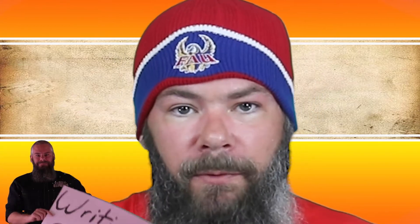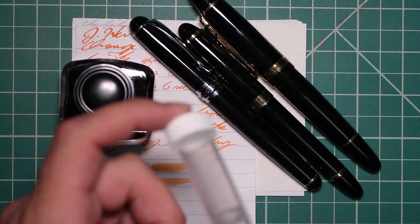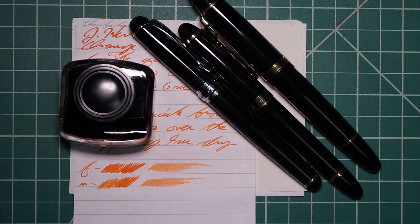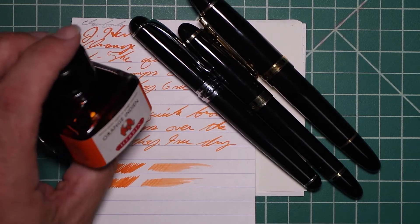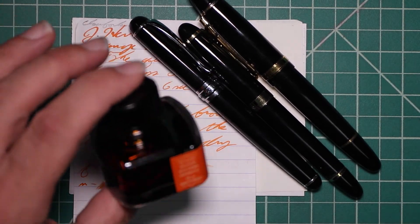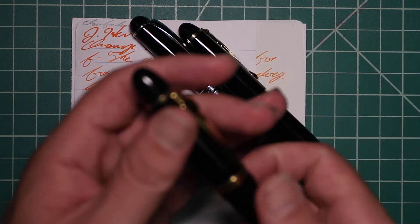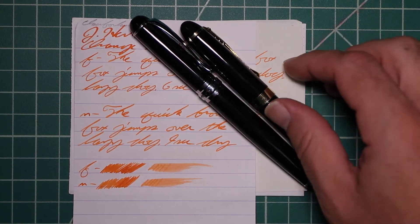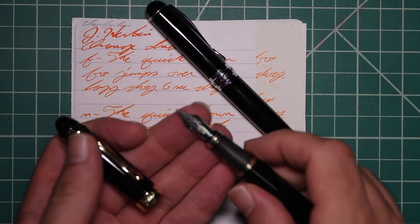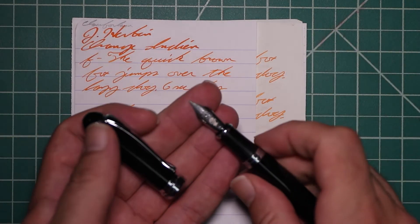Now let's look at the writing sample. I originally picked this up in sample form, and in writing with it before I even got to do my writing samples, I used it up. So I went and got it in bottle form — it comes in a bottle like this, and a lot of people like to complain about it, but I like them. To keep my writing samples consistent, I use a Jinhao 159 with a Goulet 1.1 stub, a Jinhao X450 with a Goulet medium, and a Jinhao X750 with a Goulet extra fine.